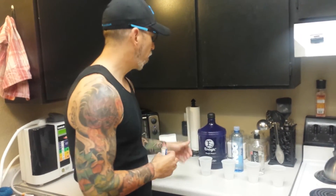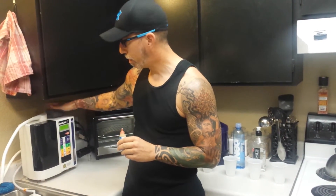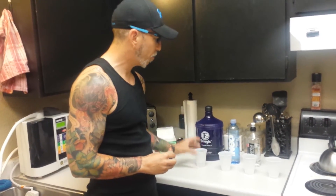First I wanted to do a pH test and compare it to our Kangen water, which we make with our Enagic SV501 machine right here. We just made this water fresh, and we just got this bottled water at the store about 45 minutes ago.